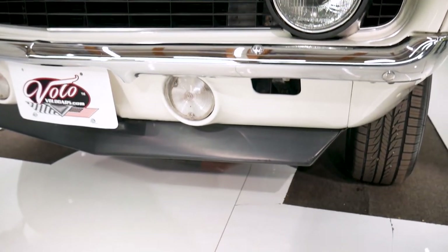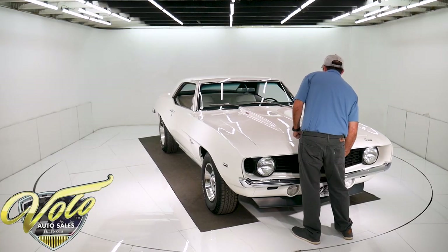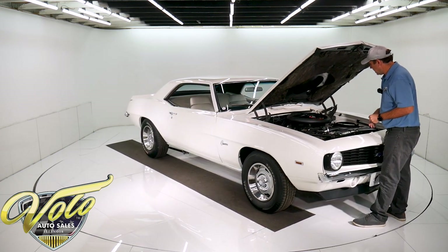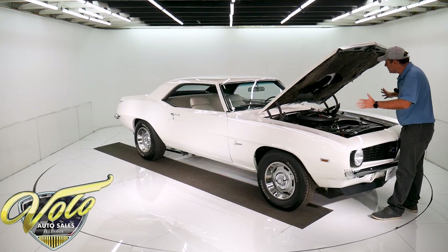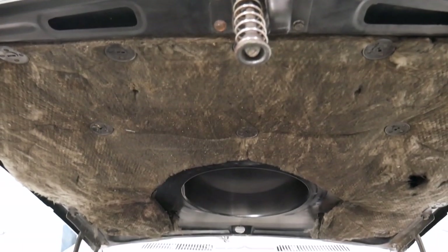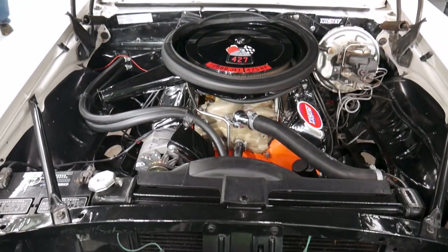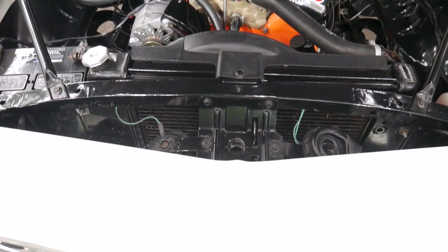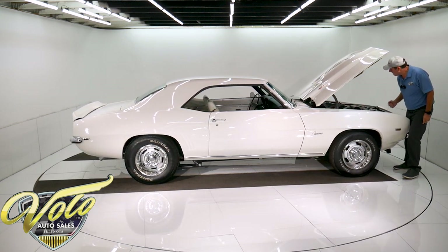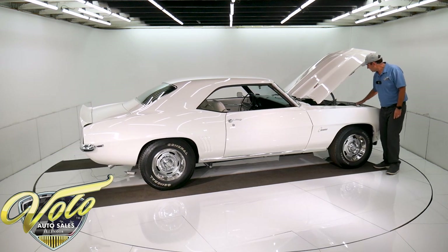We're going to start it in a minute, but it's a nice running car. Everything in here is really nice and proper. It's got the cowl induction air cleaner — the brackets, nuts and bolts all look proper and clean. The booster and master cylinder, it's got power steering. It is a big block heater core, GM reproduction hoses and clamps. It has the curved neck radiator, which is correct for this big block.